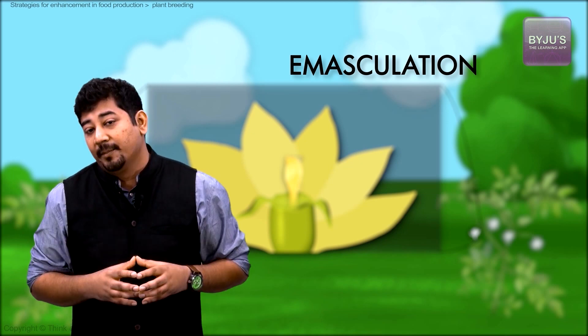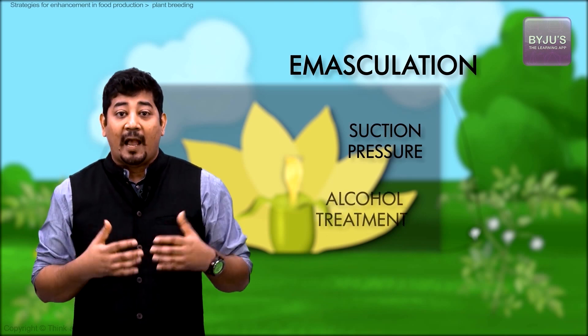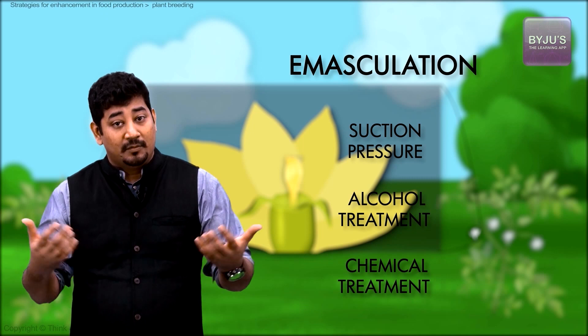Manual emasculation is quite common in breeding experiments, but it is a very tedious process and usually requires skilled labor. Emasculation can also be achieved by suction pressure, alcohol treatment, and by use of chemicals that cause male sterility. Whatever technique is used, care is taken to not damage the stigma, as it has to receive the desired pollen grains.